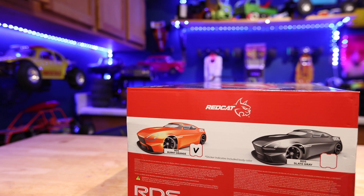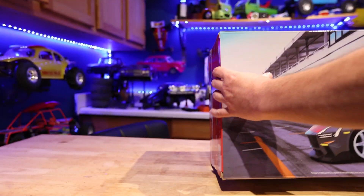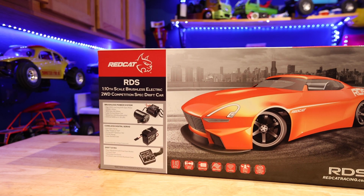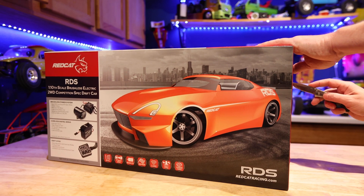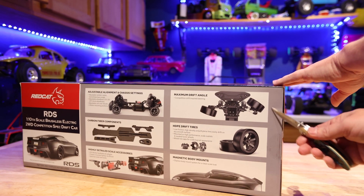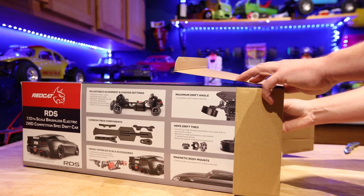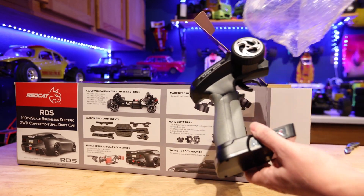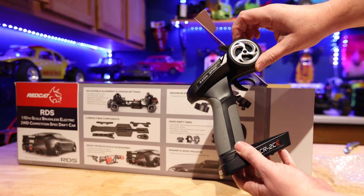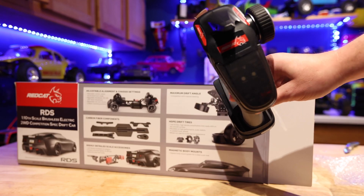If you get the gray one you can match the Scalpel that came out recently. There's a cool little rendering with all the graphics on the back of the box. We're gonna try unboxing this a little different - let's slice this bad boy open. There's a standard controller here; obviously you don't need a million channels for a drift car. It's got a cool little rubber wheel, adjustments, the antenna, and all the Redcat logos.